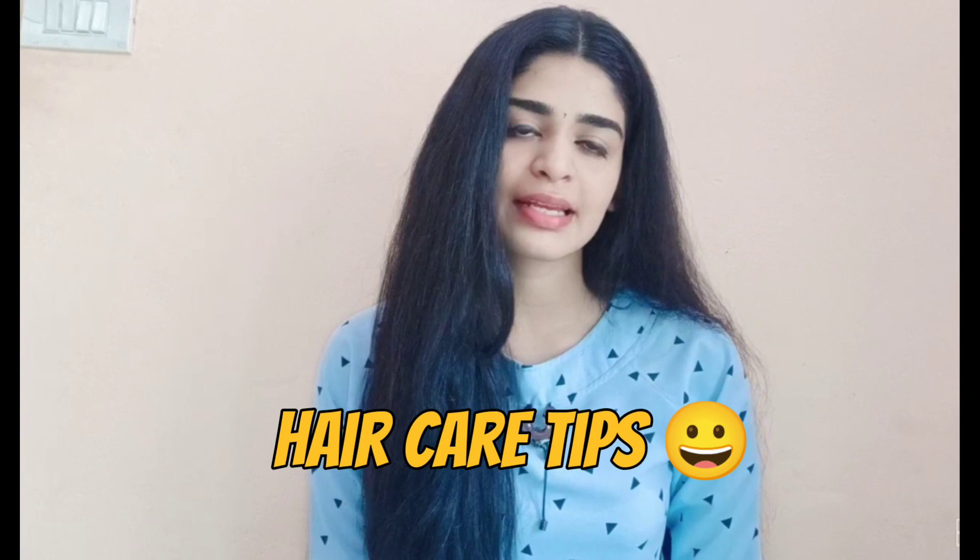Hello, welcome back to my channel. I am doing my summer hair care video. I have a lot of reviews from my last video, and I have seen some doubts, so I will be addressing those in this video.